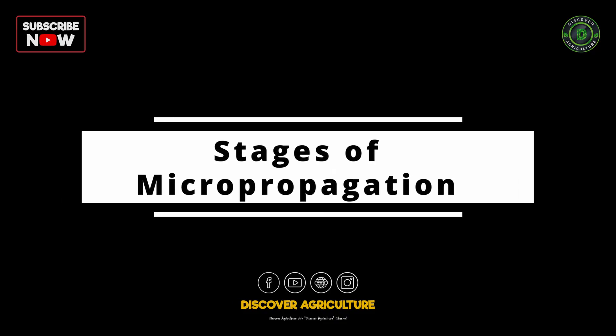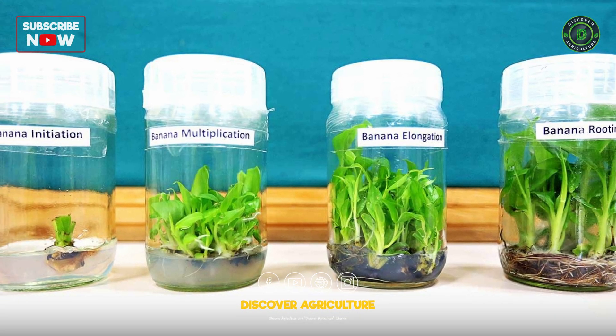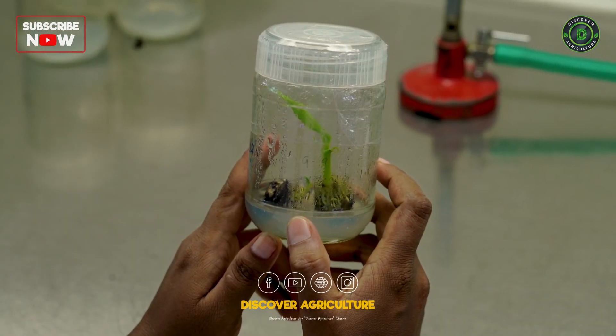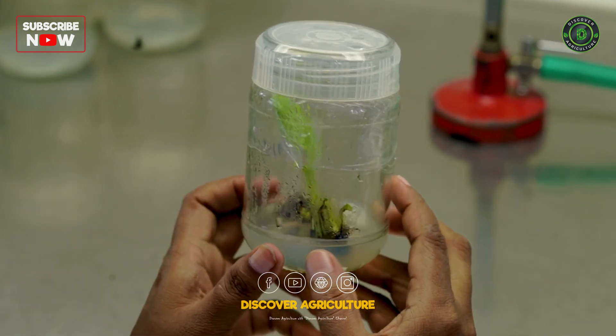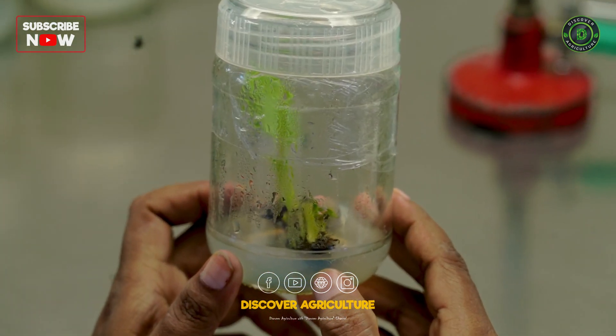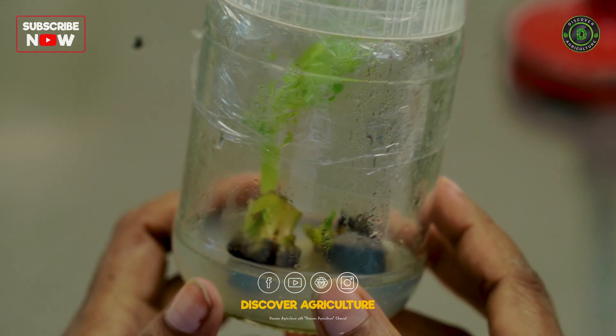Stages of micropropagation. The micropropagation process consists of 4 main stages. Stage 1: Collection and Inoculation. The shoot apical meristem is inoculated into the nutrient media. This is the initiation stage, where the culture starts its growth journey.